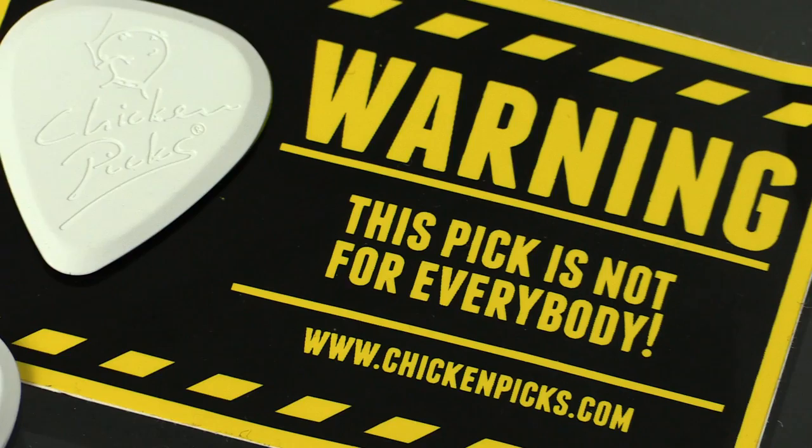Howdy all, this is Shane, and I want to share something I was able to try recently. These are the Chicken Pick plectrums from Chicken Picks in the Netherlands. They're quite a lot thicker and made of a different material to the conventional Jim Dunlop pick. When you play these, it feels completely different, and audibly to your ear it's actually acoustically different to what you're used to.